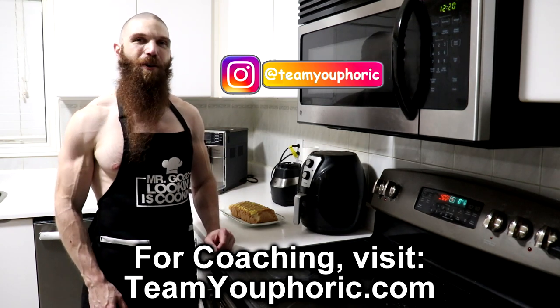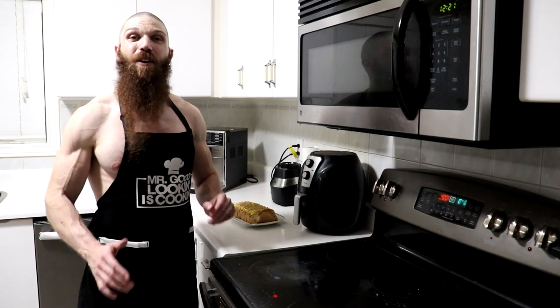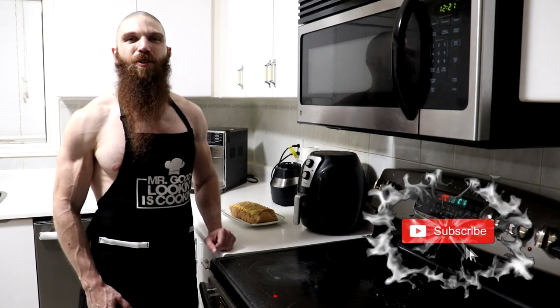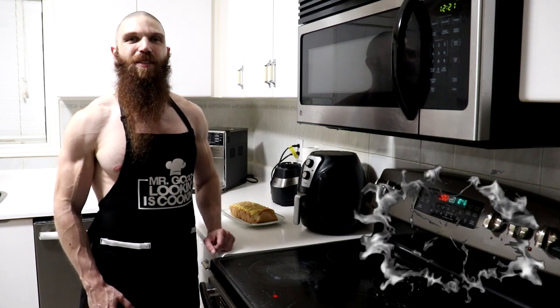But that's pretty much it for today's video. If you guys enjoyed the video, be sure to smash that like button so I know to keep making these recipe videos in the future. And if you're either new to the channel or haven't subscribed yet, be sure to subscribe to the channel and hit the notification bell as I will be uploading new videos every single day. That's it for today's video. Thanks for tuning in and I will see you again tomorrow.